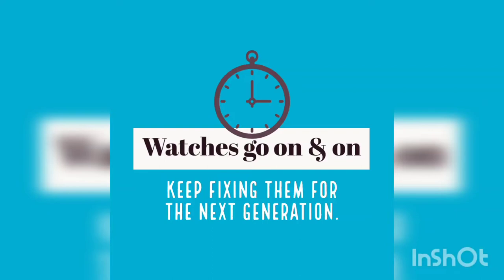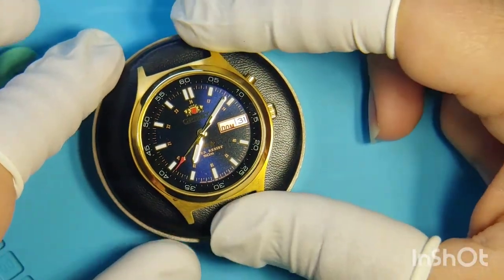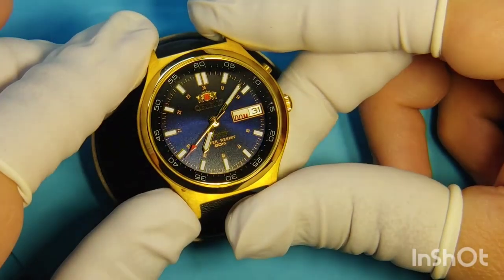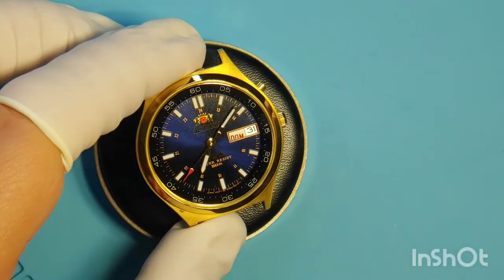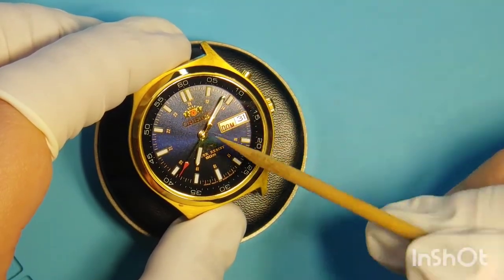Hello everyone and welcome back to another Watch Reaper video. My name is Hector and today I want to show you this Orient EM Calibre. As you can see right away, the date wheel is not aligning with the date wheel on the 3 o'clock position. So that's the first problem we find right here on this watch.